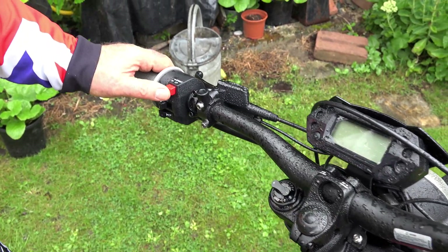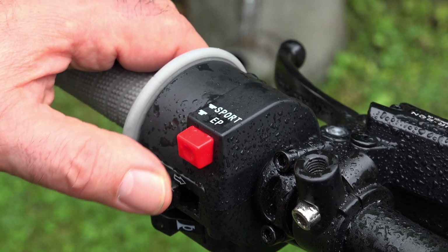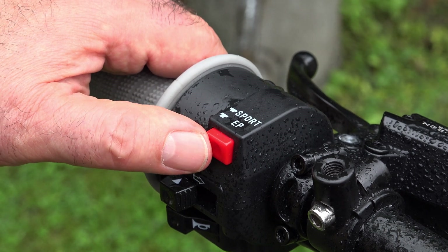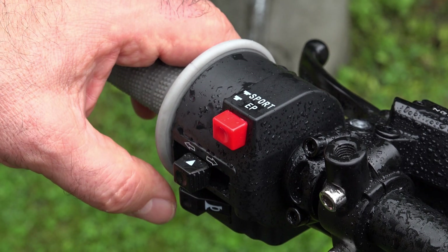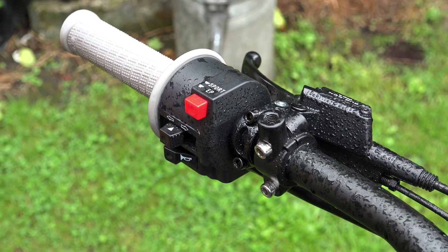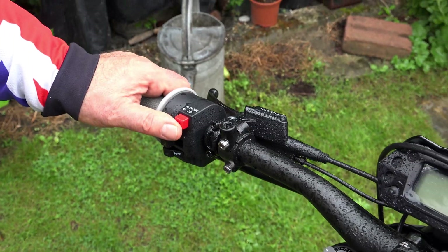And here — this is the magic button, the all-important button that takes you from a 28-mile-an-hour moped to a 45-mile-an-hour much more lively beast altogether. Of course, that does use up the battery faster, like any machine — whether petrol or electric — if you're going faster and using more energy, you will use it faster. That's the fun button!